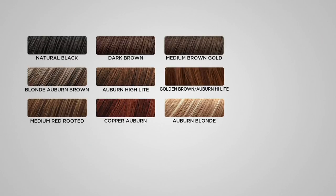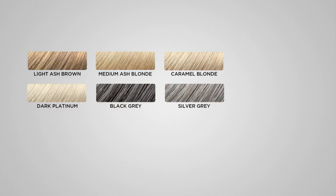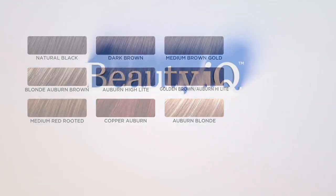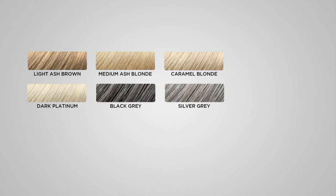Let's zip through these shades. Natural black is now last call. Dark brown — good to go. Medium brown gold — good to go. Blonde auburn brown — good. Auburn highlight — green light. Golden brown auburn highlight — last call. Medium red rooted — wait list. Copper auburn has sold out — please ask about a wait list. Auburn blonde — good to go. Light ash brown — last call. Medium ash blonde — wait list. Caramel blonde — wait list. Dark platinum — wait list. Black gray — last call. Silver gray — wait list. I guess we see how this Beauty IQ steal is going — we're selling out of our steals.